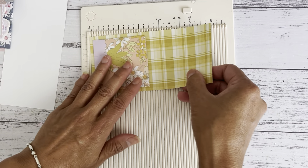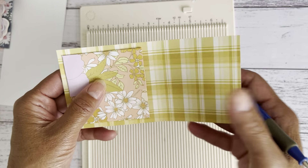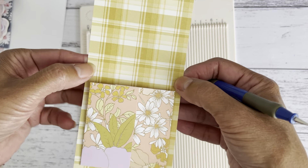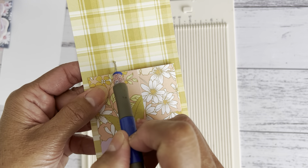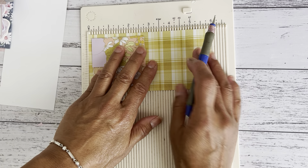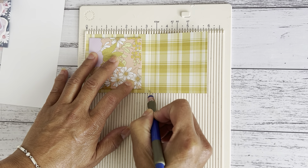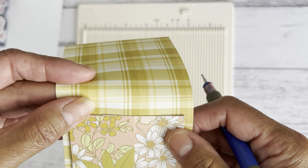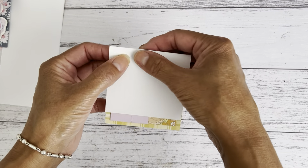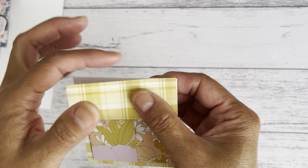I'm going to add a score line — if you don't want to use a scoreboard you can just fold it, but allow a little bit of space between the edge and your fold line to give you room and height for anything a little taller than the depth of the pocket. Line this on the six inch side and score at three and a quarter inches, then fold this towards me like that.